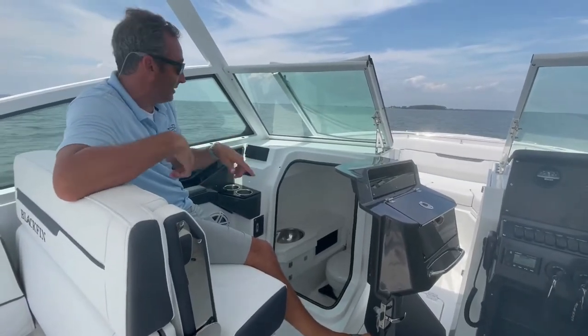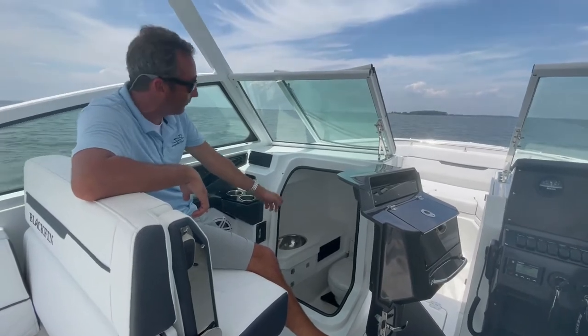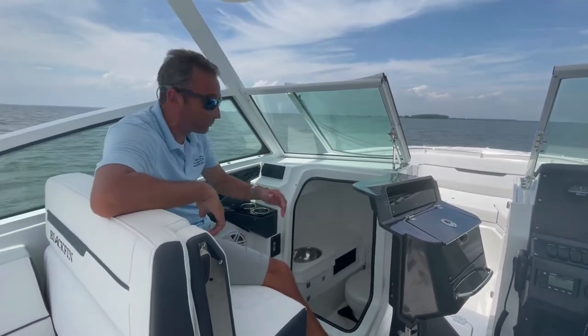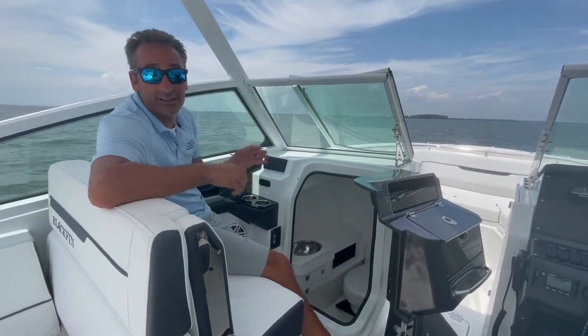Also, up front here in the midsection, we've got a fully functional head. It also has a freshwater sink in there, and it's all self-draining, so super easy to clean and really easy to get into.